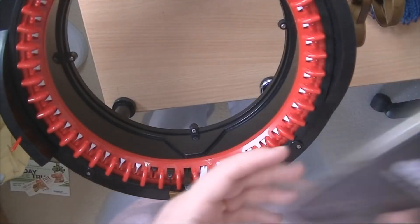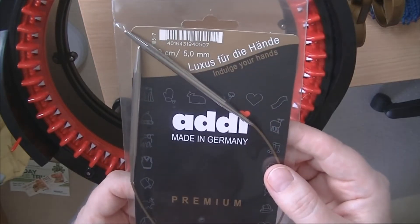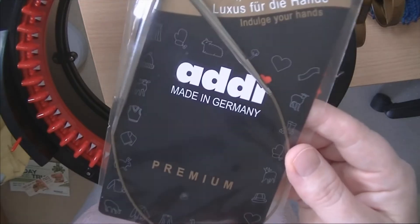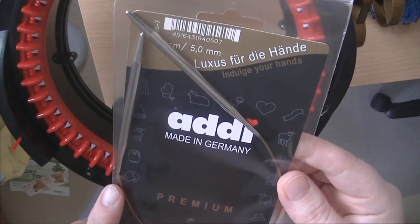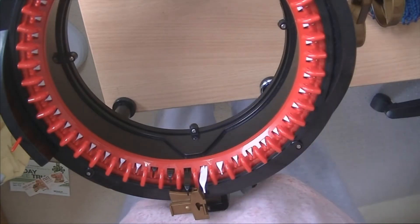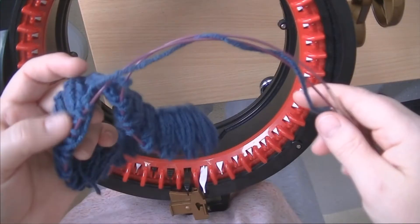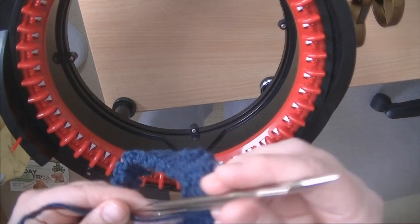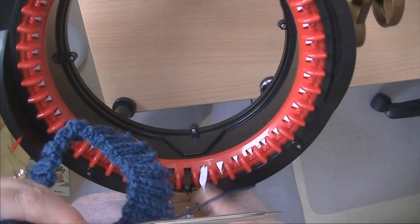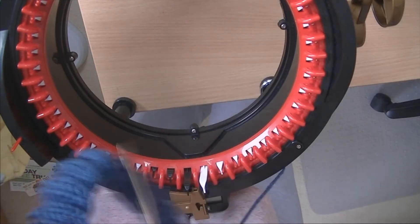First of all, I actually worked the rib on these needles because it's a 5mm needle for worsted yarn. But because the cord is actually too short for my next purposes, I transferred them to my Knit Pros where I have interchangeable longer cords. I also went up a needle size to 6mm to give myself a more generous loop to actually be able to go on the addi.